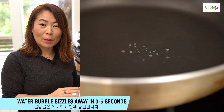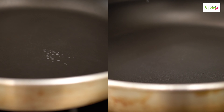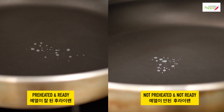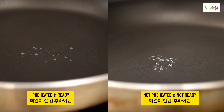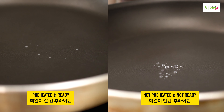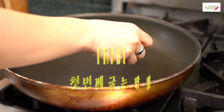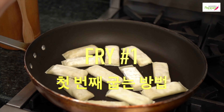Take some water, dip your hand in it, and then sprinkle it over your pan. Now if the bubbles don't sizzle and disappear in like three to five seconds — if they're still just hanging out there staring back at you saying 'hello, how's your day?' — then you need to preheat your frying pan just a little bit longer.